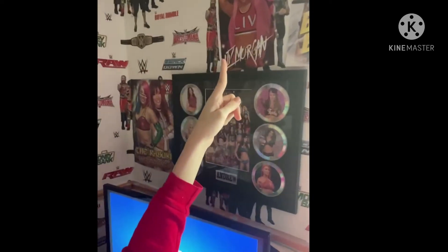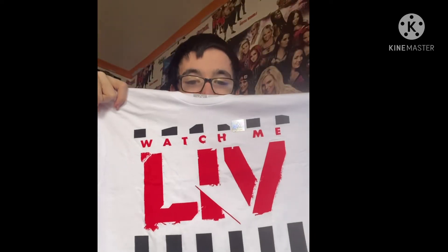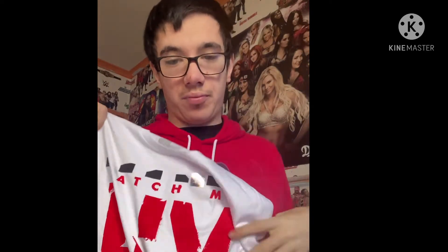So the first t-shirt belongs to this woman right here — that's Liv Morgan. Okay, biggest fan of Liv Morgan is me! And we have this t-shirt on the stage. It's the 'Watch Me Live' t-shirt — a nice white t-shirt with black stripes and red writing. I still have this on.